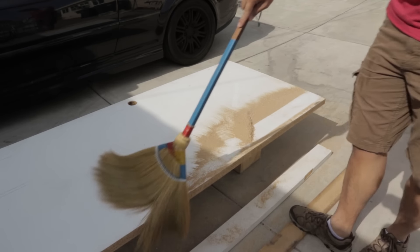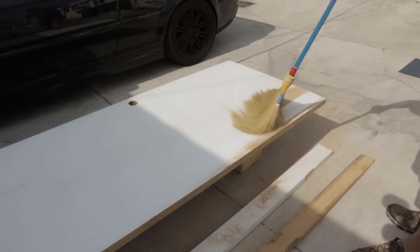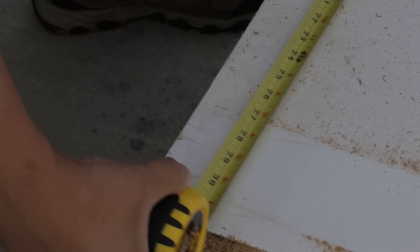Hey guys, in honor of the White House's National Makers Week, I welcome you to the first episode of my new series, Sawdust Everywhere. As you can see, there's already sawdust everywhere. In this episode, I'm going to show you how I built my first workbench.